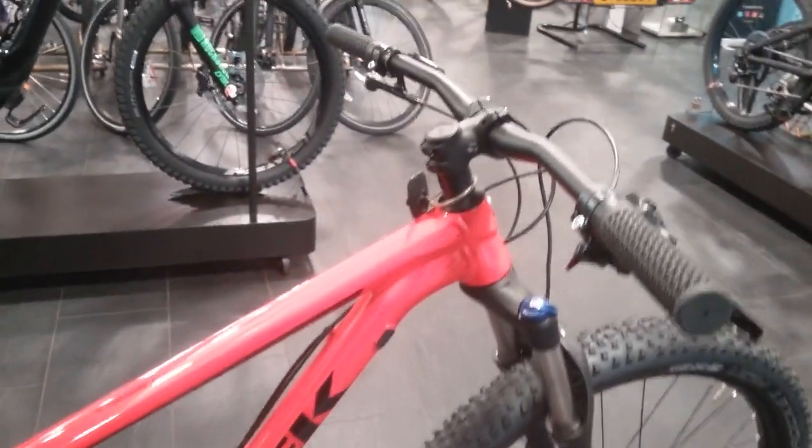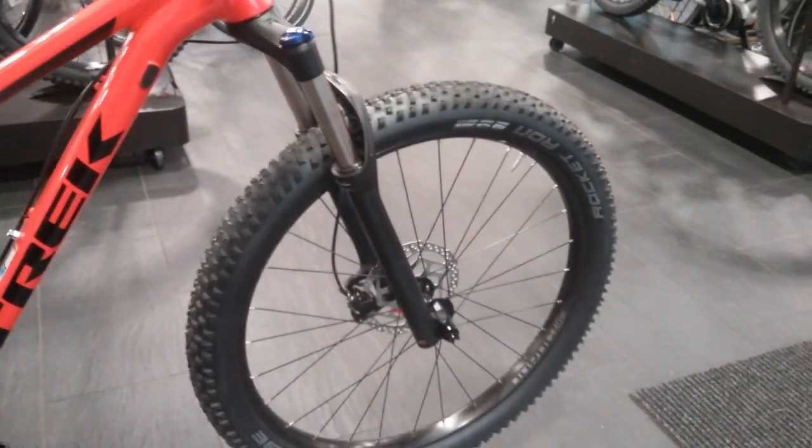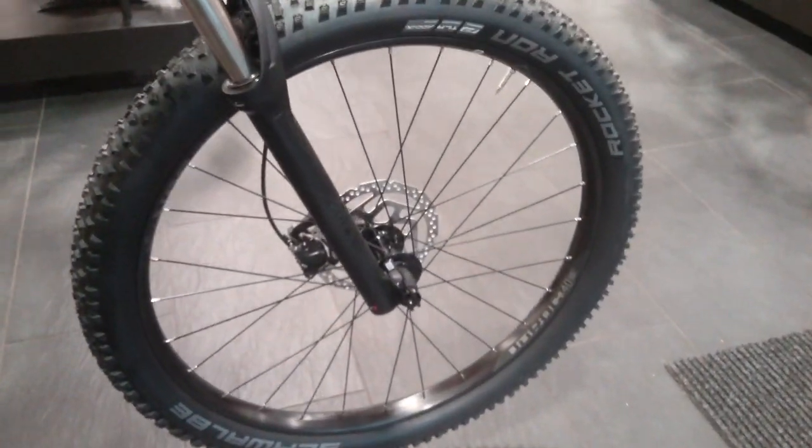This bike is finished off with the Bontrager bar and stem and the Schwalbe Rocket Ron tires on there as well.